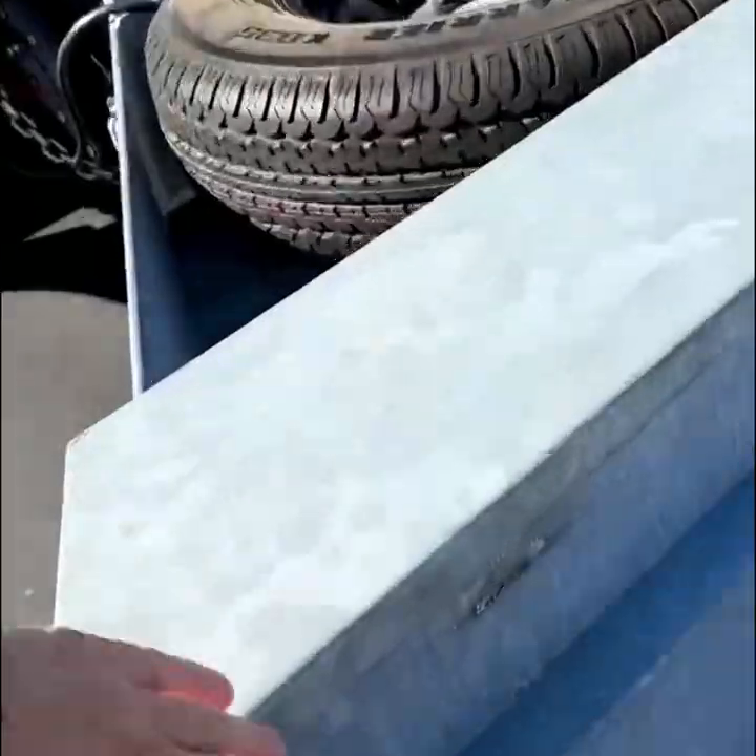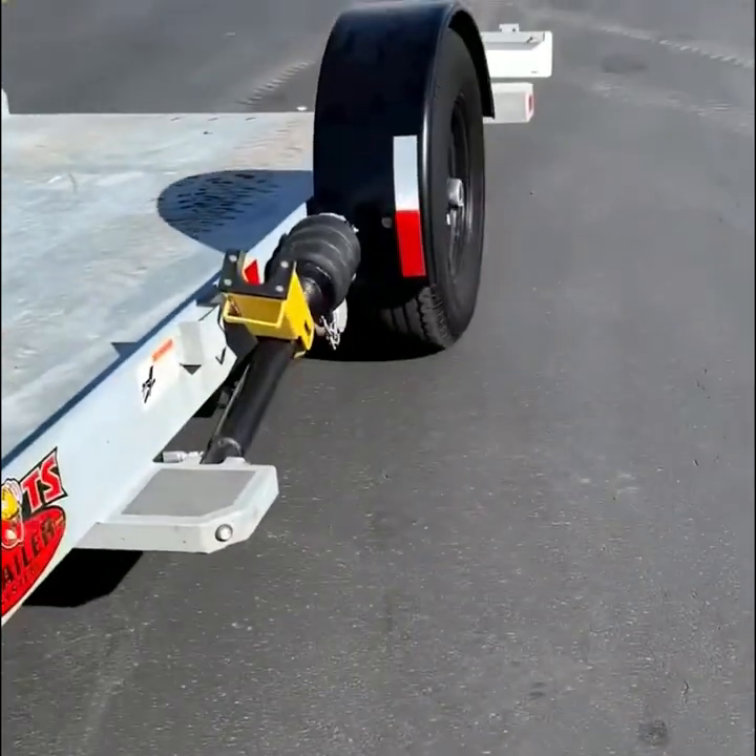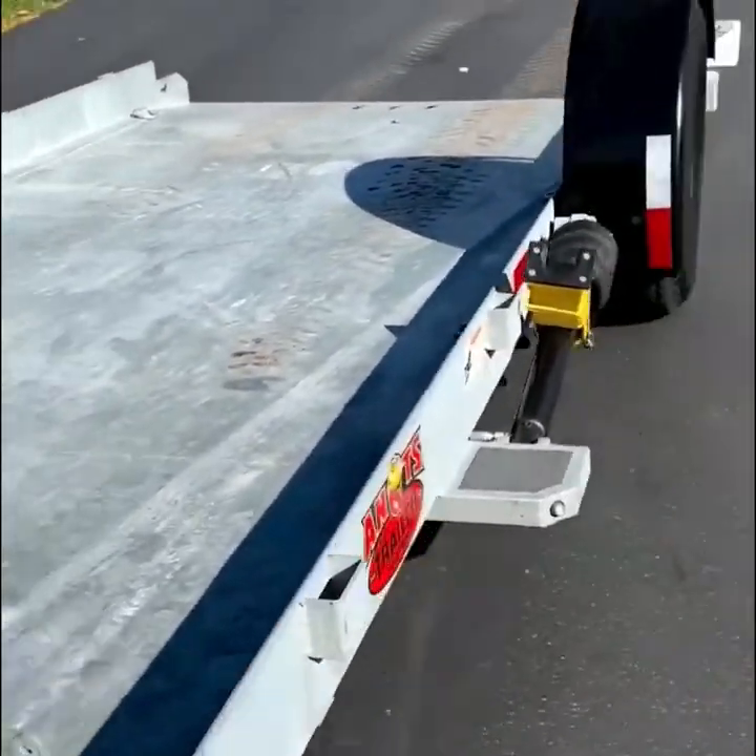The Ants trailer is a walking conveyor belt floor that assists in the loading and unloading of materials.